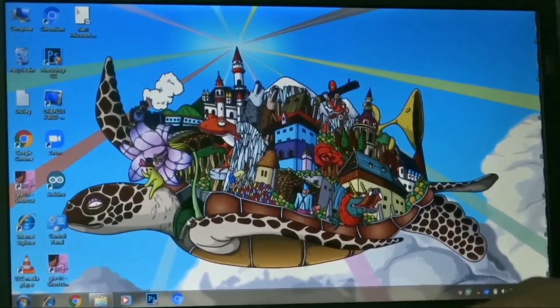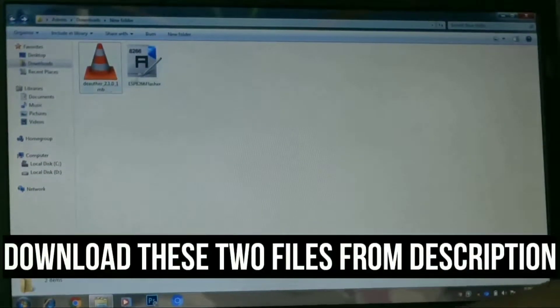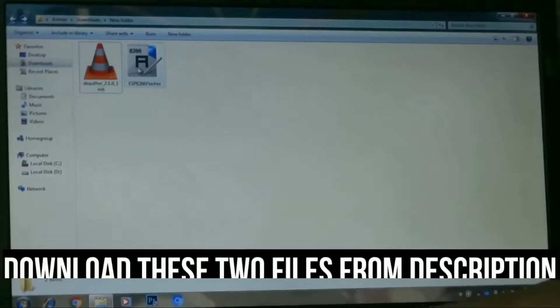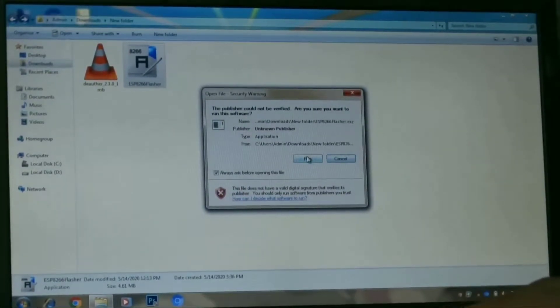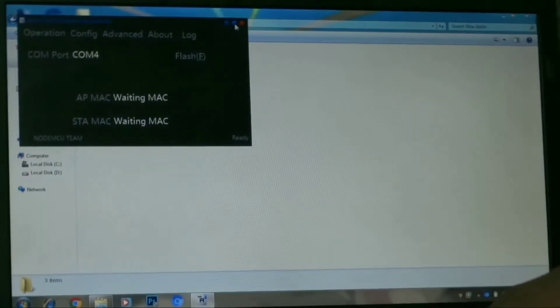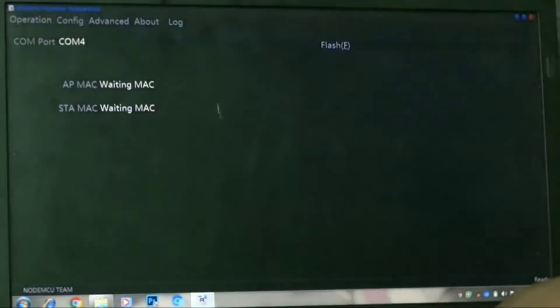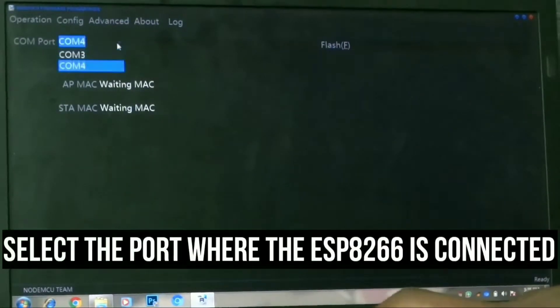We have to flash the program to the ESP, so download these two flasher and program files from the description. Now open and run the flasher. Select the port where you have connected the ESP — I have connected on port 4.